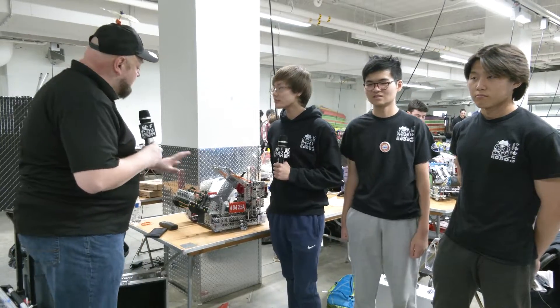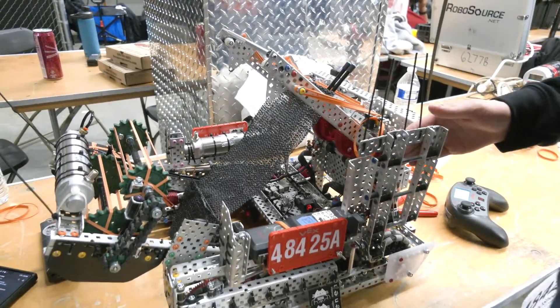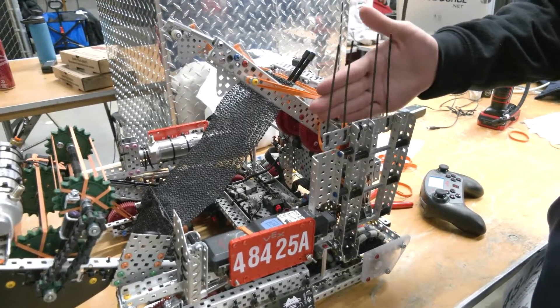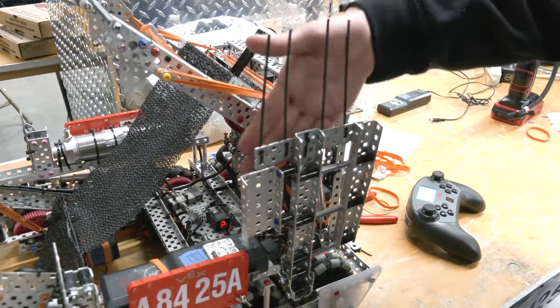Eric, let's start off talking about this side piece with zip ties. I'd love to hear more about that — it's also a passive hanging mechanism as well. That's right. A lot of people think it's a wing — it's not actually a wing. This arm serves mainly three functions. We have these zip ties up here; they will touch the alliance bar during the autonomous period to get us a win point.